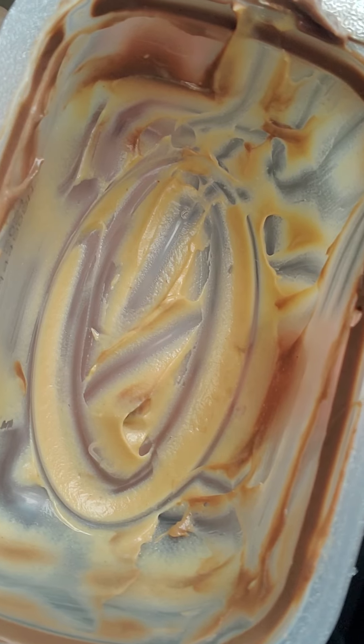One of the complaints I do have is not enough in the container. I thought they shorted the container a lot — there wasn't much left, there wasn't really much in there.